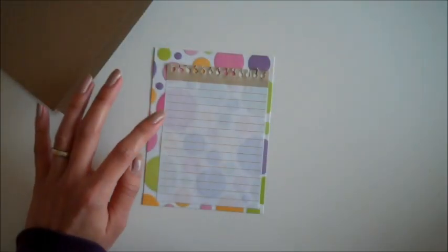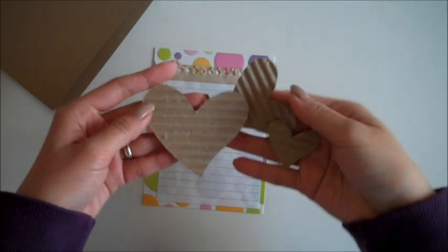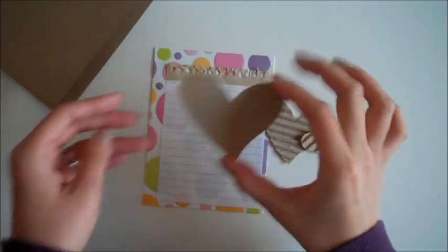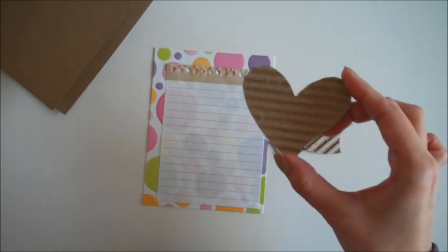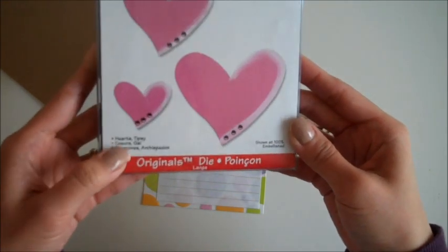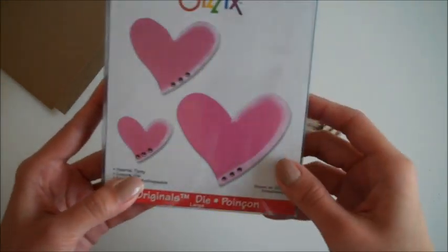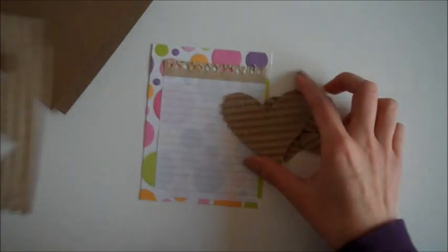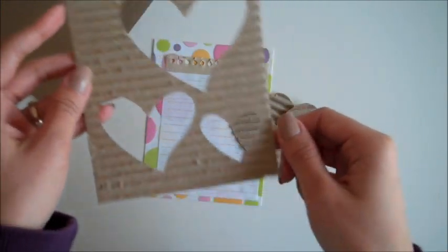Now I'm going to add some embellishments. Here I have some corrugated heart shapes made from recycled cardboard. I used the Sizzix die to cut this heart — it's the Hearts and Tipsy Sizzix die. I have the negative part of the hearts so I can still use that for my next project.